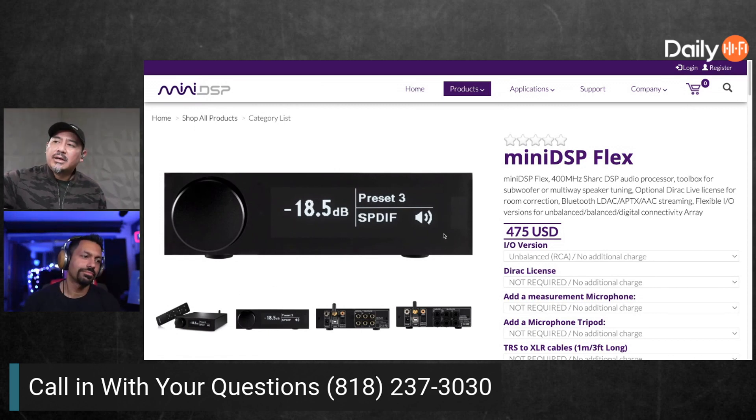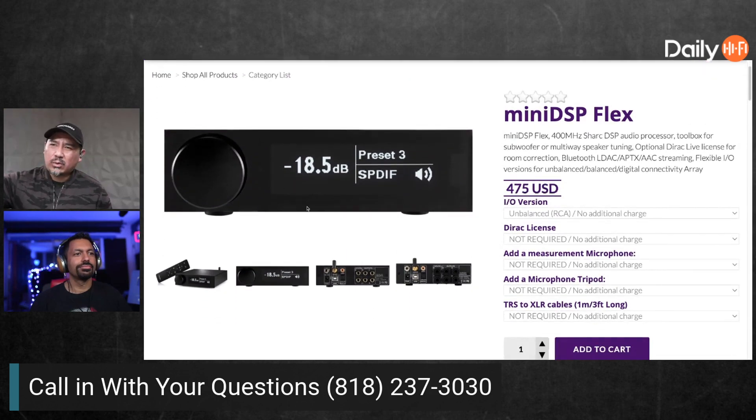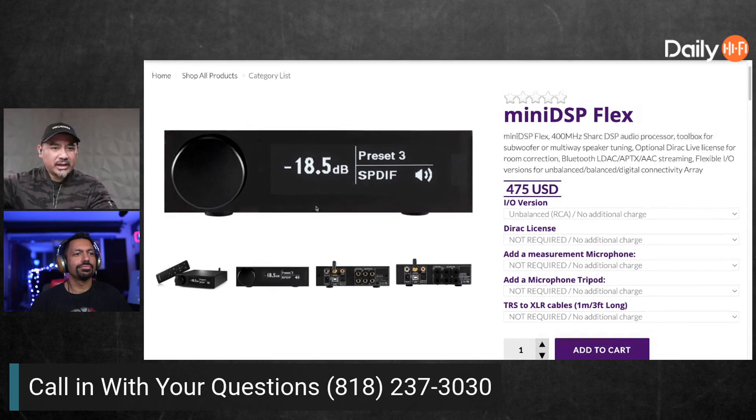Here's what this is NOT for — if you're using a MiniDSP 2x4 HD for your subs, you don't need this. You're not going to be looking at it ever. I wish they would have included Wi-Fi so you could just connect to it wirelessly, because with the other ones you have to get a separate adapter.